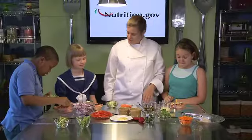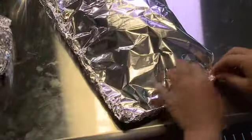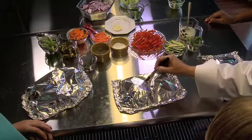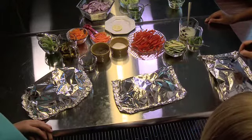These are looking good. If you're making this at home with your family and everyone wants to make it their own way, you can actually write names on the foil. Then when it comes out of the oven, you'll know exactly which one is yours.